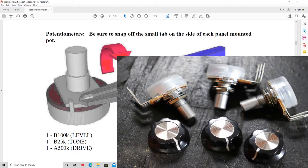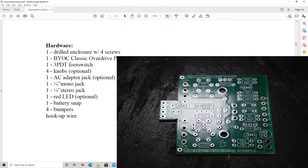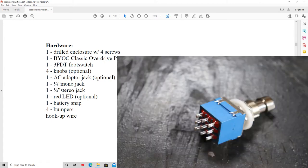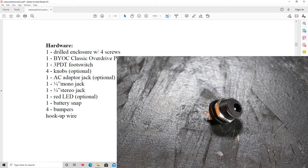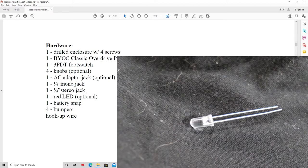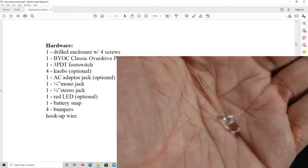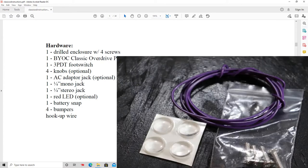We have three potentiometers: one for level, one for tone, and one for drive. We have our pre-drilled and pre-painted enclosure, the printed circuit board, the foot switch, knobs that go on top of the pots, the AC adapter jack, one quarter-inch mono jack and one quarter-inch stereo jack, an indicator LED that lights up when the pedal is in operation, a nine-volt battery snap, four rubber stick-on bumpers for the bottom of the pedal, and some hookup wire.